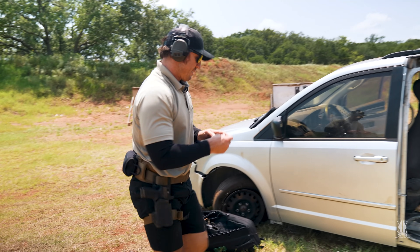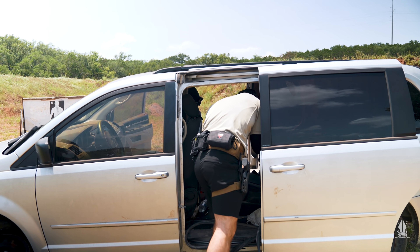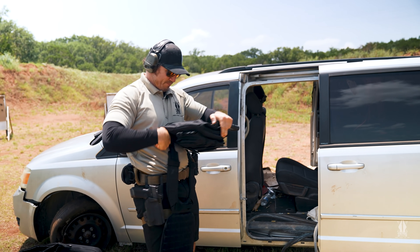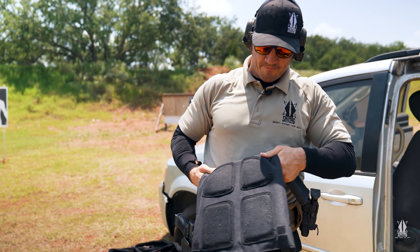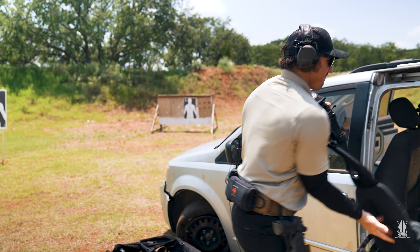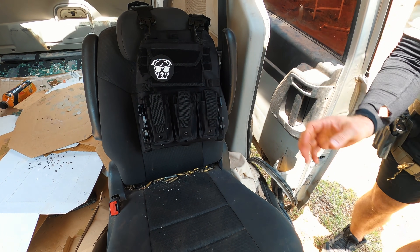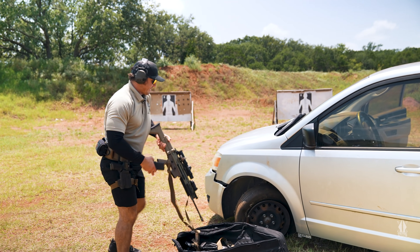All right, point blank, 55 grain, short barrel rifle — still totally fine, nothing on there. I really want to pull it out and see how it's doing. Now we'll go with my Scar 16S.